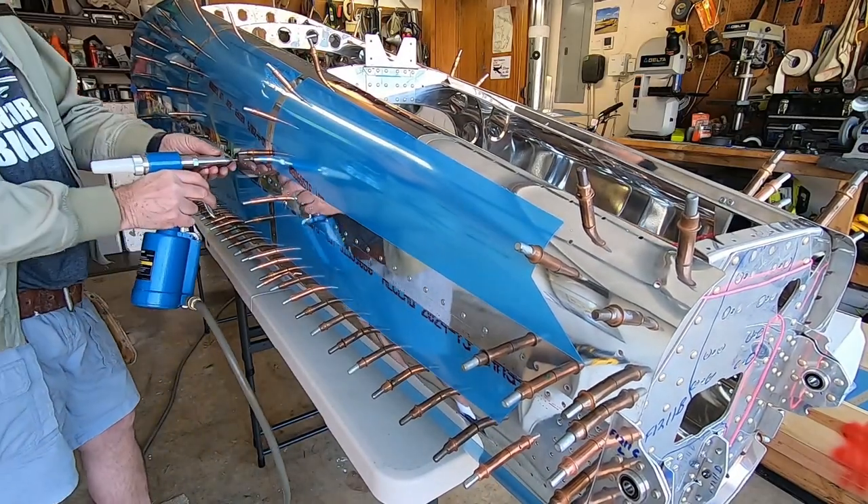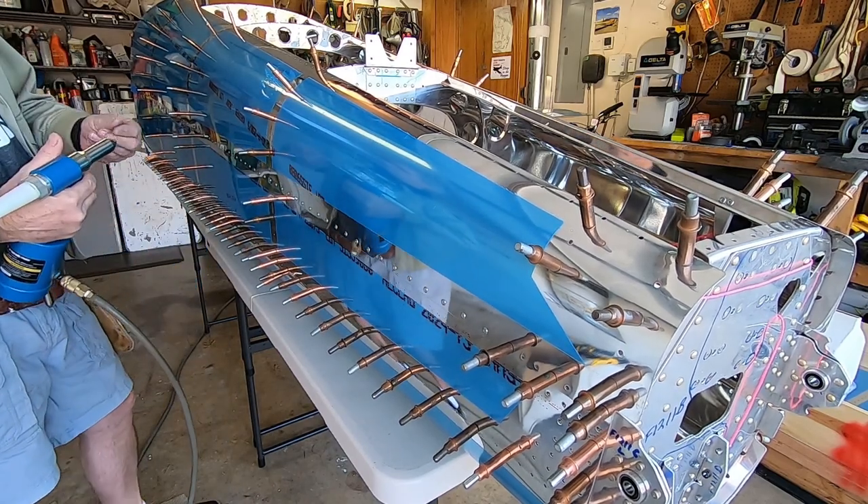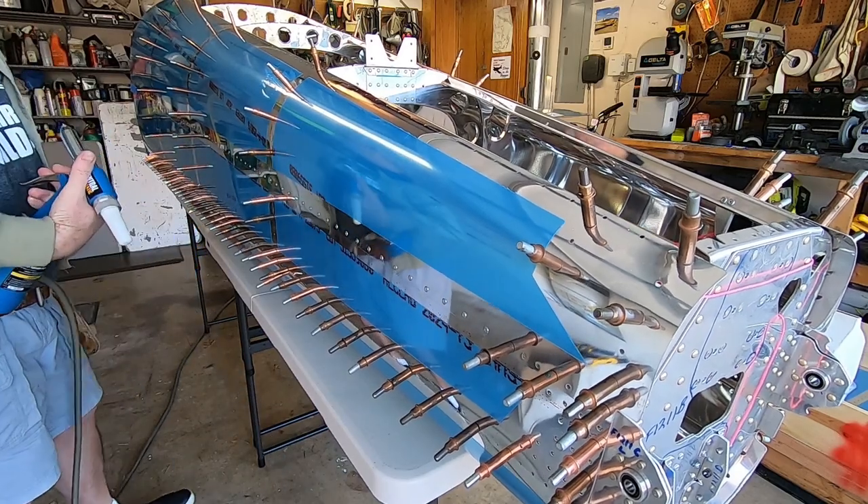You get the idea — there are a lot of rivets. So if I showed you all the video, we'd probably both go to sleep. So let's cut to the chase, here's the final product.